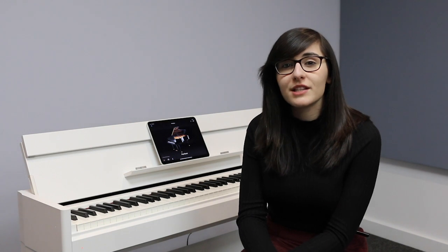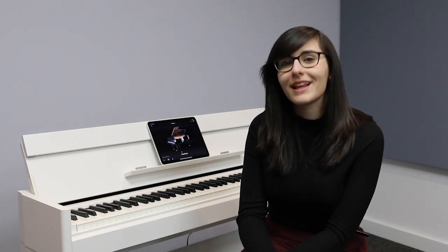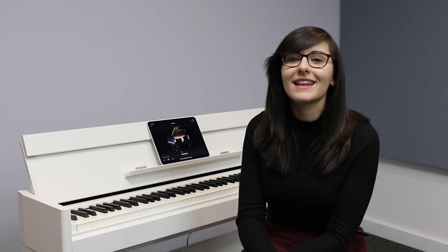If you'd like more information on the YDP S54 please visit our website at www.rimmersmusic.co.uk. If you have any further questions please don't hesitate to pop into your local Rimmers Music store. We'd like to thank you for watching — we hope you've enjoyed our video and please don't forget to like and subscribe.